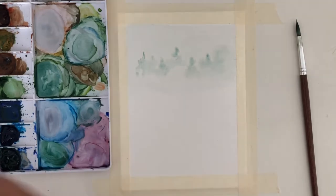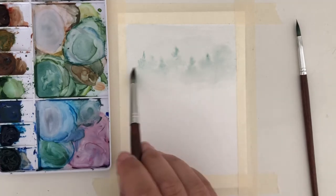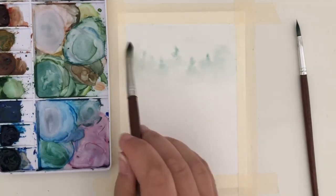Once I've done a row of trees, I will use my brush with just water and rub it around the bottom of the row to get rid of the line the trees made and really fade it out into the distance.